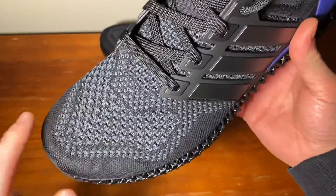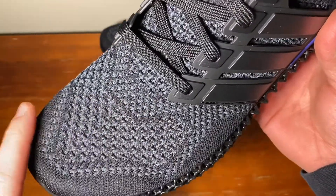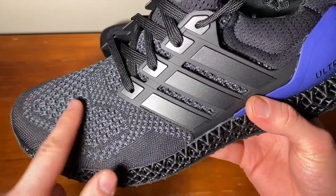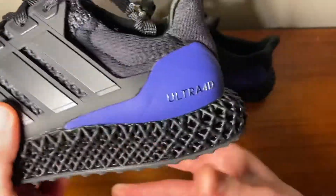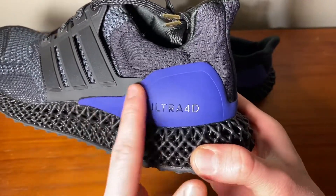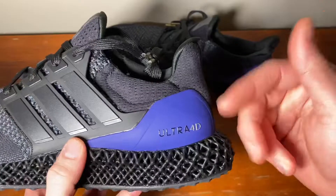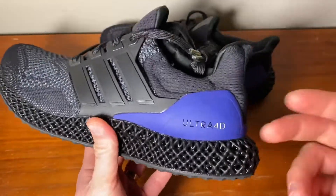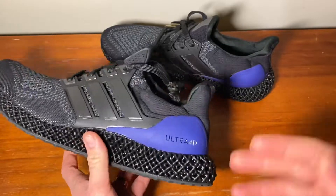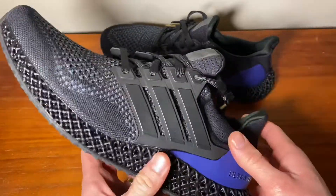The upper is a nice dark navy blue with a purple color woven through in the knitting. On the heel counter it says Ultra 4D in this iridescent purple-to-blue color — on camera it shows blue, but in person with direct light it's more of a purple.